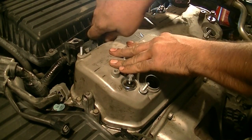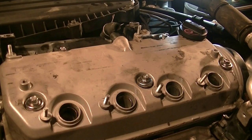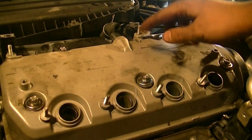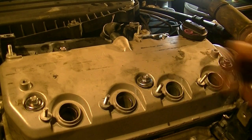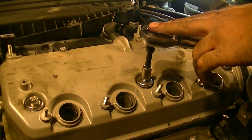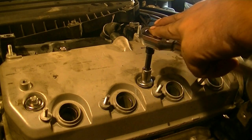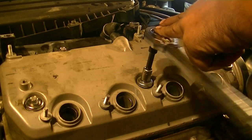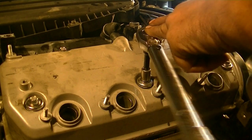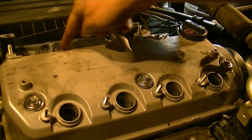Now we just need to tighten our valve cover bolts and we should be good to go. Next it's time to torque these down — you want to torque them down to about 7 or 8 foot pounds. You don't want to go more than that. Getting these really tight is not going to help with stopping any leaks. Just get these hand tight, or if you're torquing them down, the torque spec is about 7 foot pounds. Work from the center out.